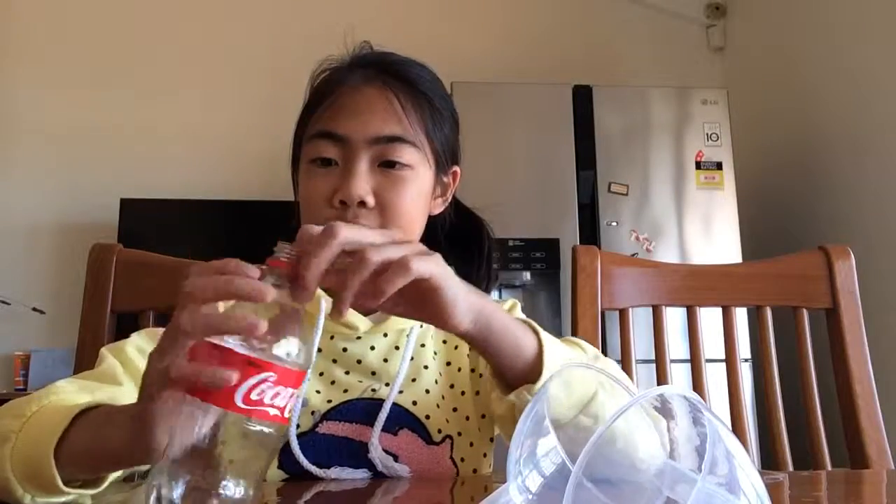Hey guys, it's Sally here from the Blue Family Crew 184, and today I'm gonna show you how to make rainbow loom bands inside a bottle of water. I'm sorry I don't have a picture to show you right now, but when you finish it, it looks really really cool.